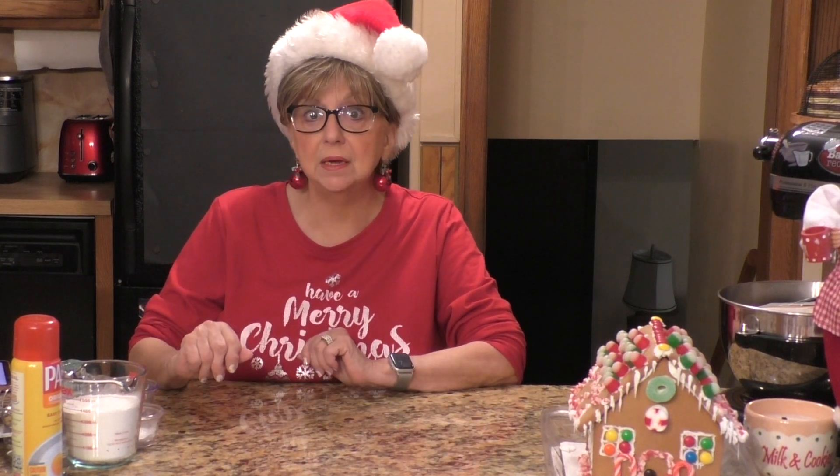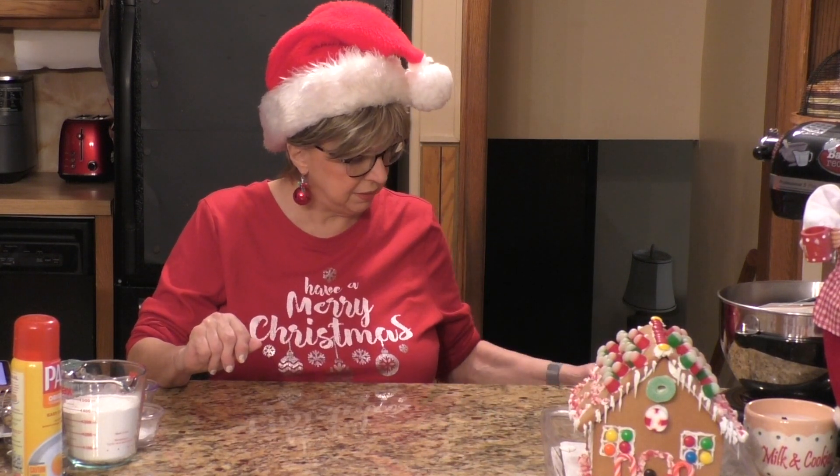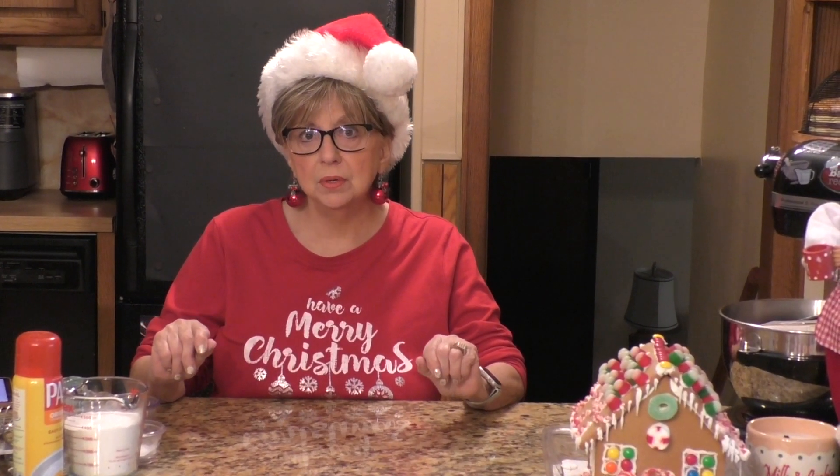In order to make Pizzelles you need a Pizzelle machine. Years ago they would make them on these irons, but now in modern times they sell Pizzelle machines. I have mine here and when we get to that point I'm going to show it to you. But first we're going to mix our ingredients, and I will put the recipe in the description box below for you, as I always do.